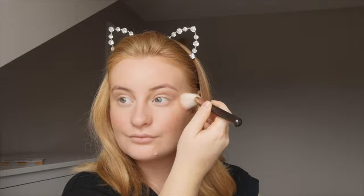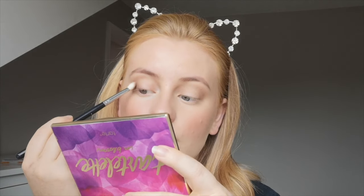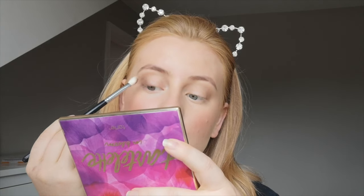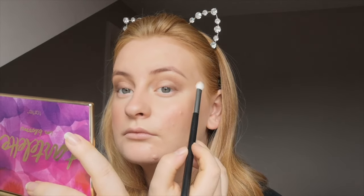Then I'm going in with the Bare Minerals blush — I can't remember the color but it'll be in the description — it's a loose blush. Then I'm going in with my Tartlet in Bloom palette, using Smarty Pants and the color above it in the crease, then Rebel on the outer V and building that up.